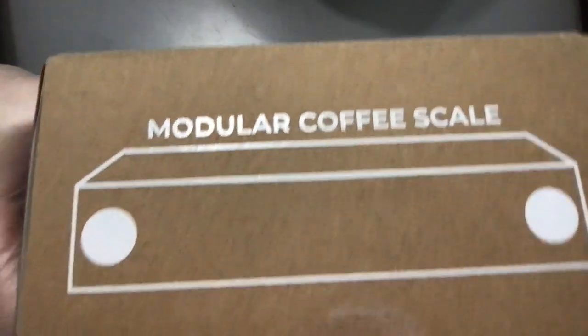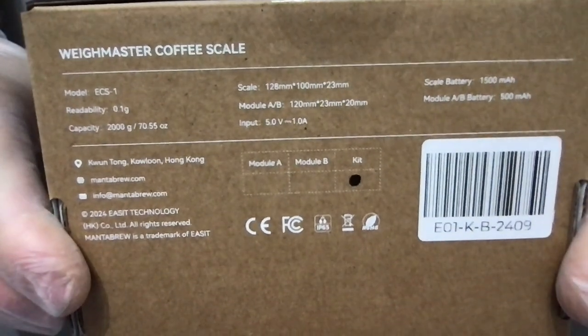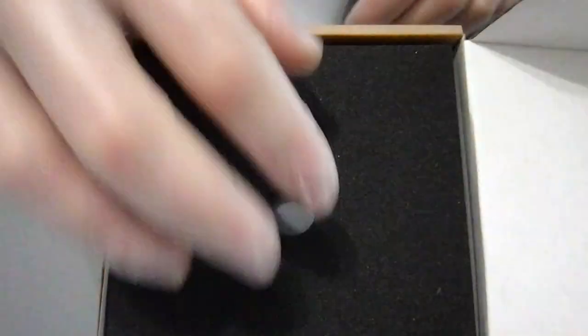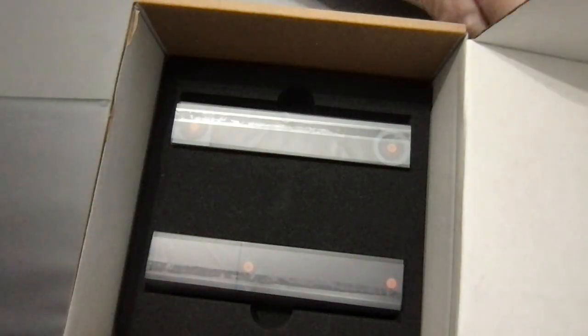First thing is the actual simplicity of the box — it's pretty simple, pretty nice. It is a thick cargo box with nice information on the back. Let's open it up. The first thing is this strong, firm foam protection layer — pretty nice.